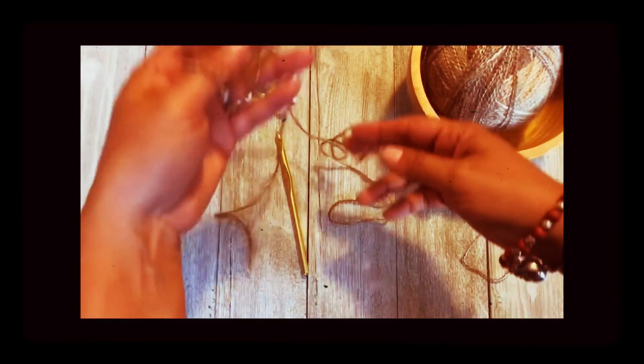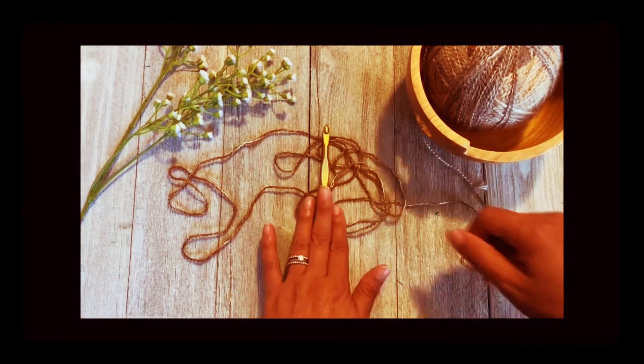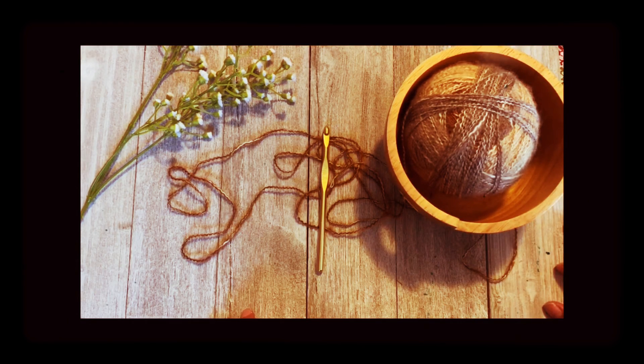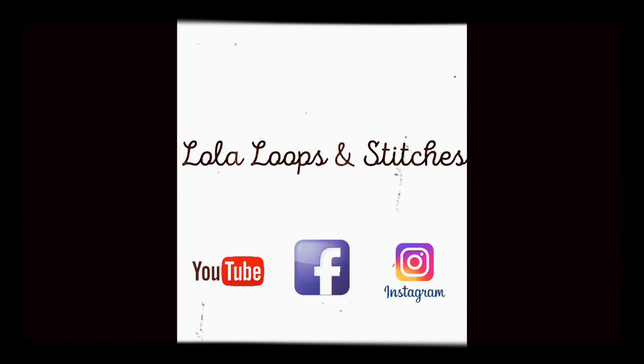Check the description below this video for more information. Hope this helped and stay tuned for more. Follow Lola Loops and Stitches on YouTube, Facebook, and Instagram.